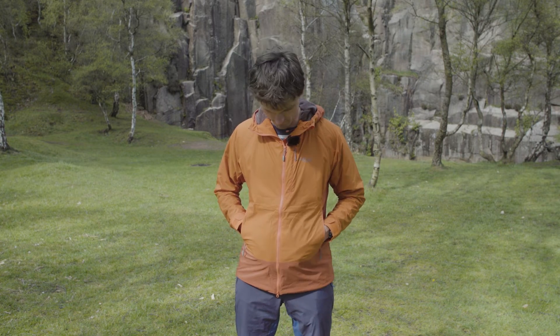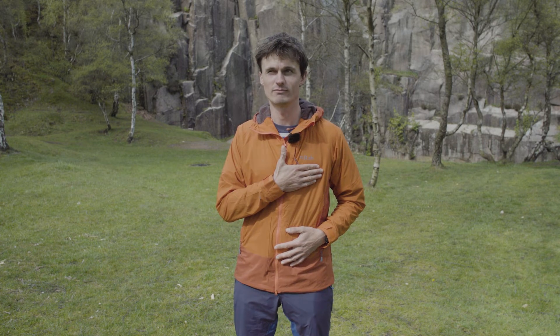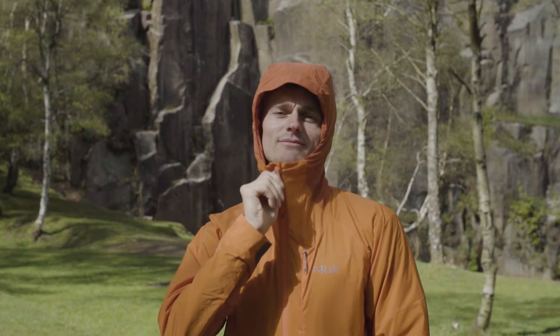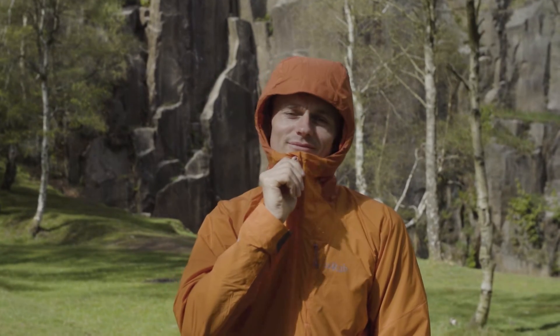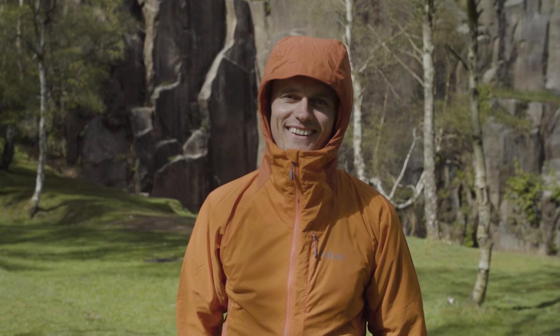When it comes to features, these jackets are at their best when they're at their most minimalist. The Vaporize has two hand warmer pockets and another pocket that you can use for snacks, topos, and anything else you can think of. This jacket has a hood designed to be worn underneath a helmet, compared to the Kinetic Alpine which fits over a helmet.